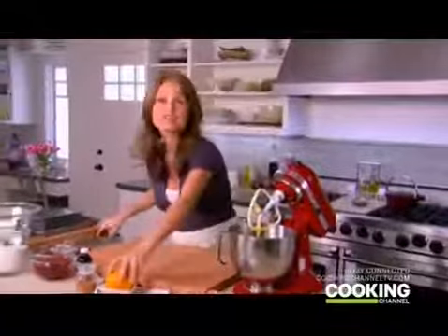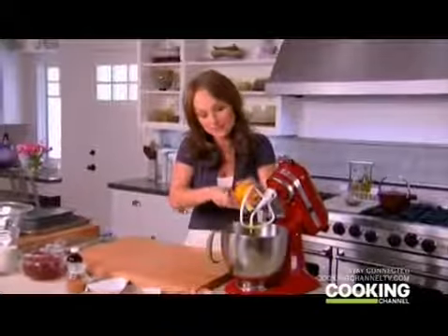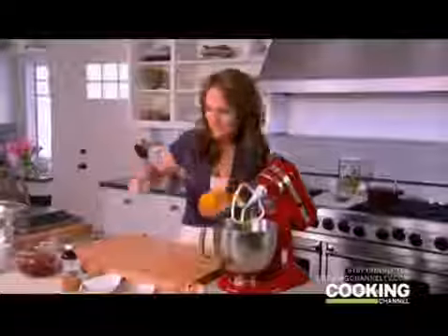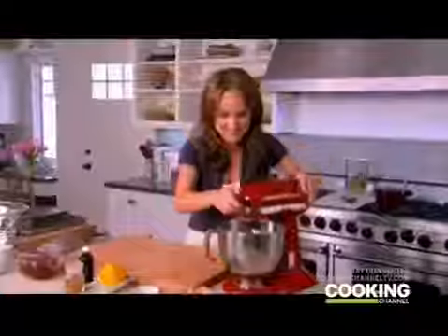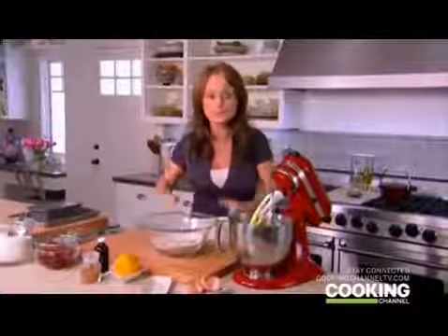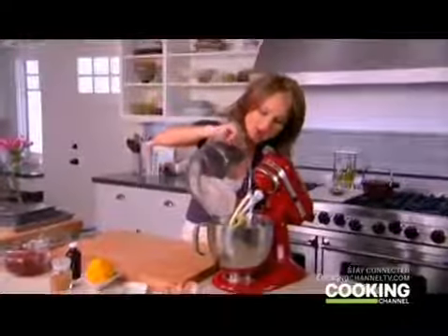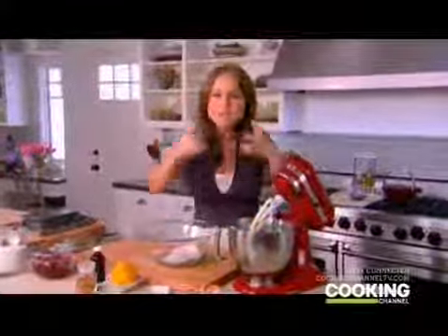For a little citrus sweetness, I'm adding orange zest right into the dough — the orange brings out the flavor of the cinnamon and the raspberries we're going to add. Then one teaspoon of vanilla extract for a floral sweetness. I give this a quick mix, then add the dry ingredients in about three parts, a little at a time, to allow the dough to slowly absorb them. If you add it all at once you get a lumpy dough, and you don't want that.